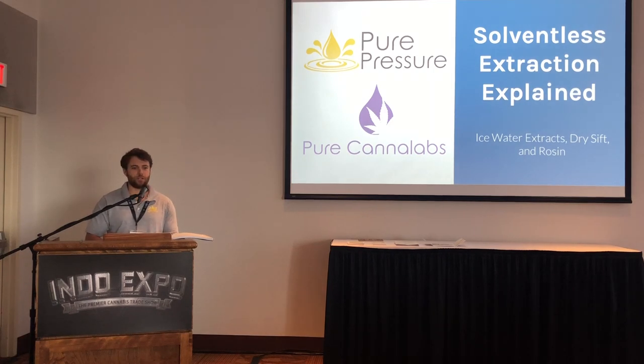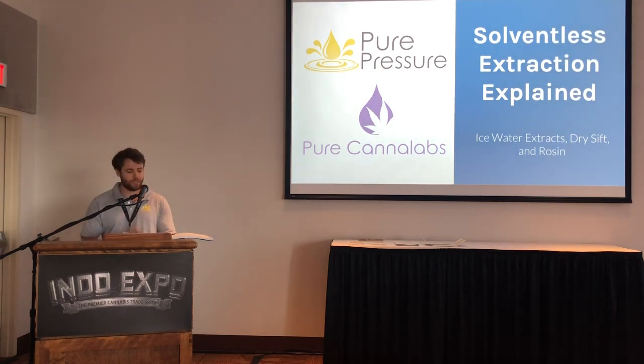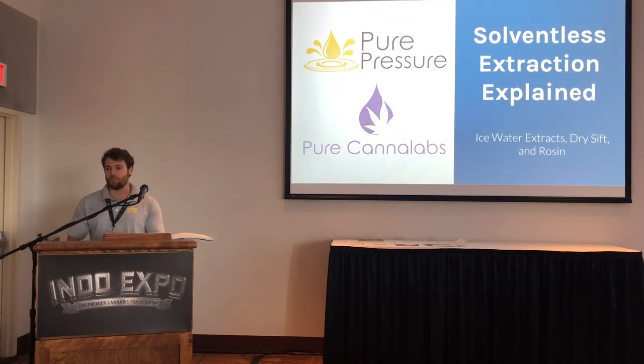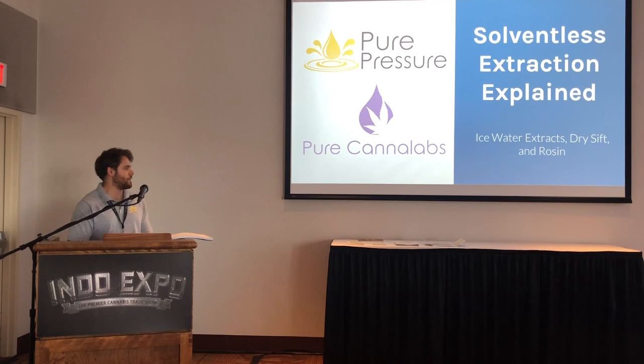We were getting a lot of questions at the booth, so I want to make sure we can answer as many as possible. We're going to go through a lay of the land of extraction in general and where solventless fits, some advantages and challenges, how it might fit into your facility, the popular types of products and textures, as well as myths and what solventless can and can't do. The main products we'll focus on are ice water extracts — bubble hash — dry sift keef, and rosin, which is becoming the big daddy of them all.